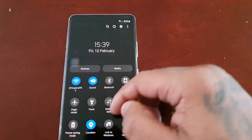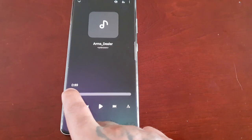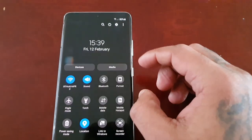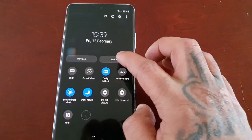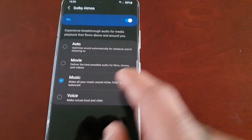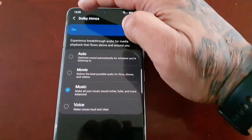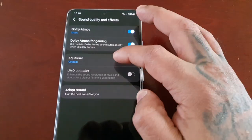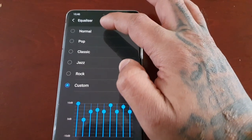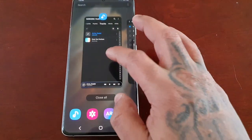So what I'm going to do now is start back with some music. And before you say anything, guys, it is set to music. I'm going to put the preset to normal and then try it out.